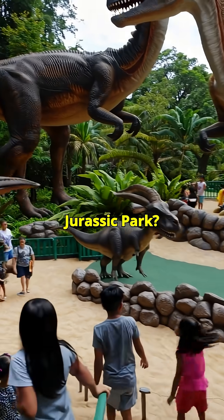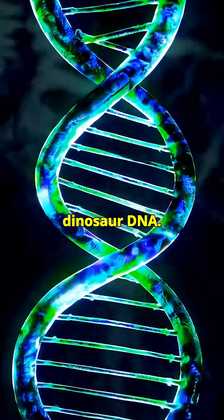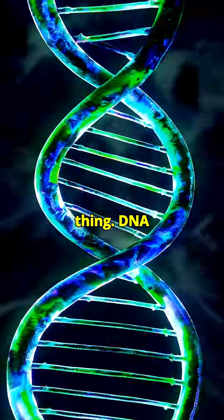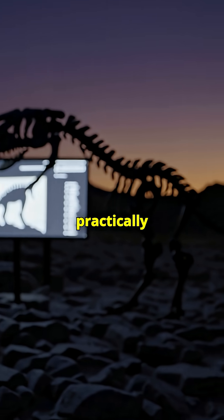How do we build a real Jurassic Park? Well, first you'd need the most important ingredient: dinosaur DNA. But here's the thing — DNA degrades over time, and after 65 million years, it's practically dust.